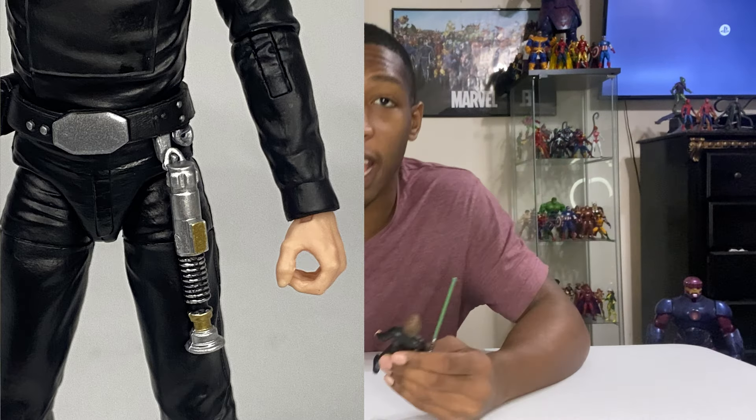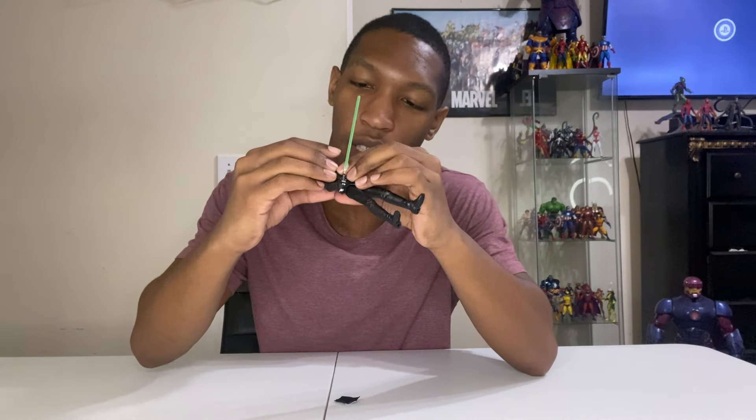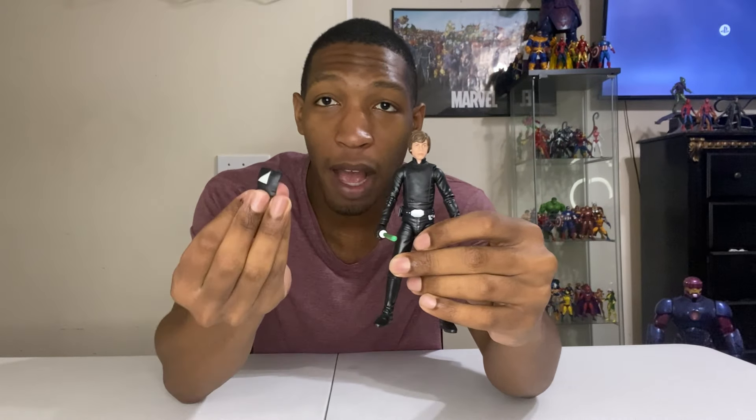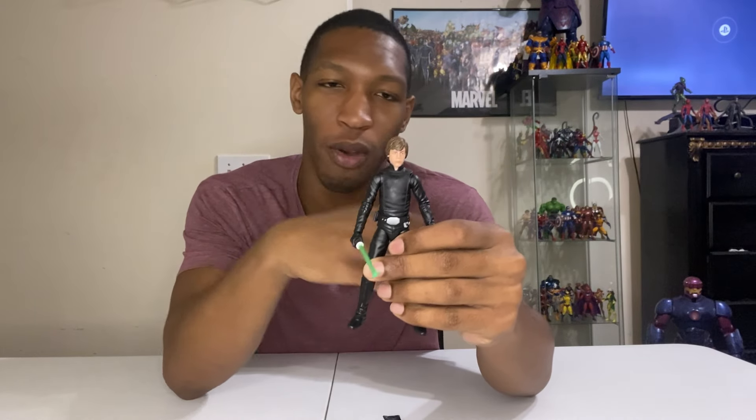As far as accessories go, he comes with his lightsaber that you can pull apart, and there's a clip on the belt so you can have the lightsaber resting on the belt if you choose. His other accessory is a black chest piece that you can switch out — you can swap it from flap out to flap in. I prefer the flap out because it breaks up the monotony of black going on with the suit and gives it a little something extra, but either way works.